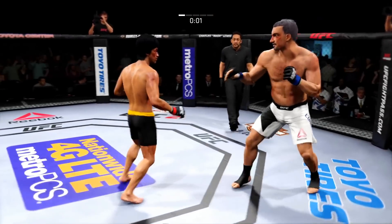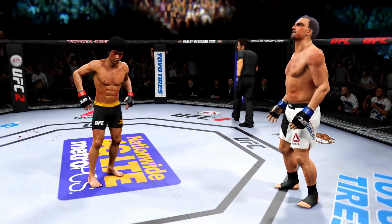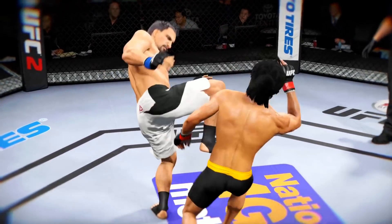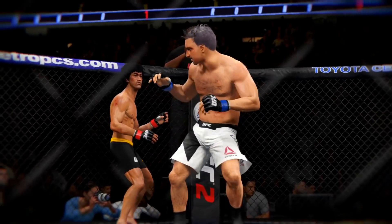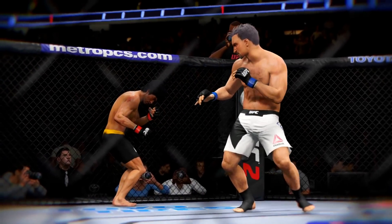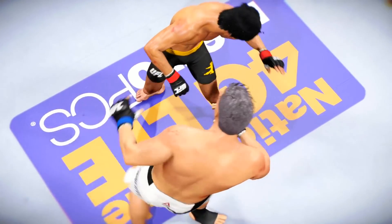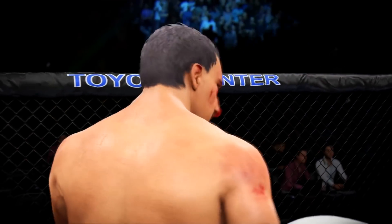He switched back to southpaw. Lee with the inside leg kick. Five minutes in the books — round one complete. Great performance by both fighters in that round. This is turning into a very intriguing matchup. And here's another head kick, and here's one more perfectly placed head kick. Incredible highlights in that round.